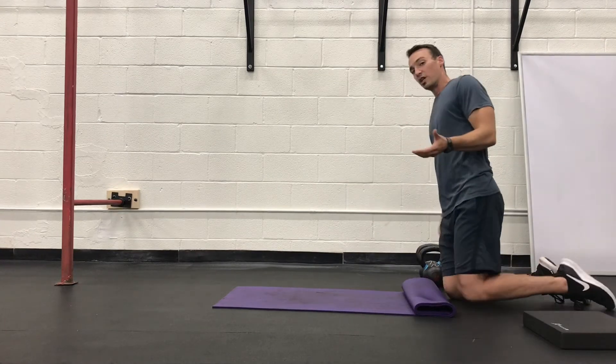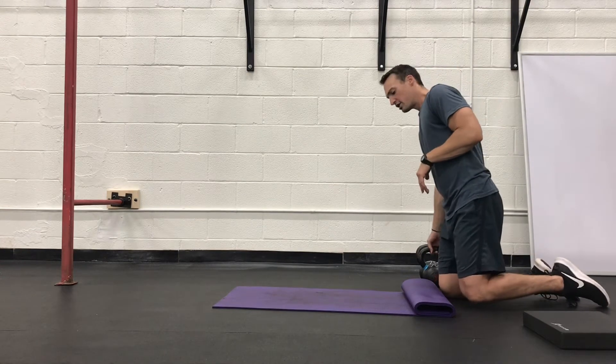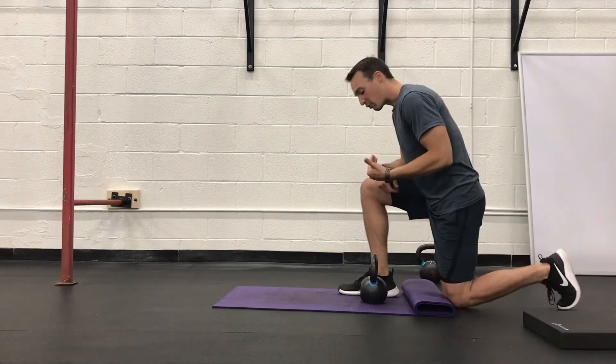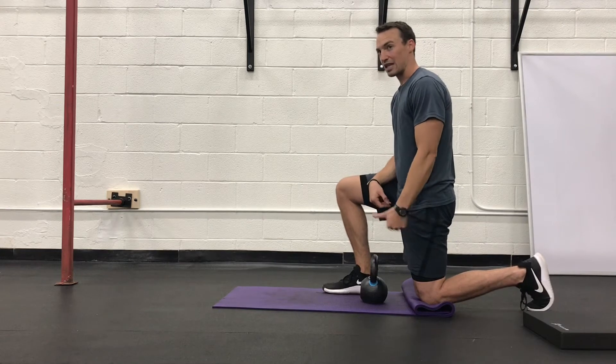There are a couple of things we can do to progress our split squat. Once we get strong in body weight — and if you're new, stick with body weight for a couple of weeks until you've really gained the strength, balance, and control — after that, we want to think about loading this exercise.